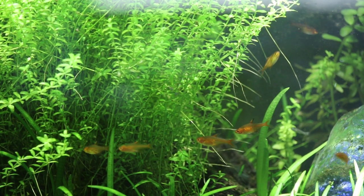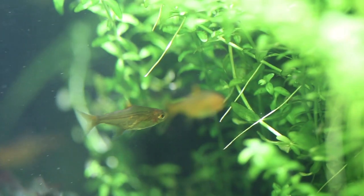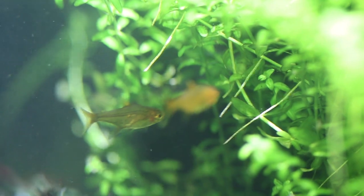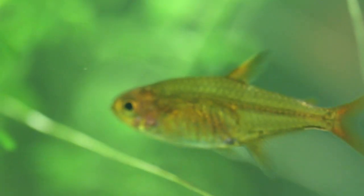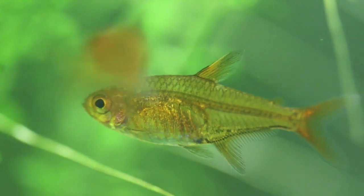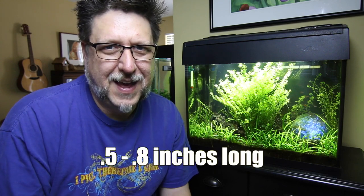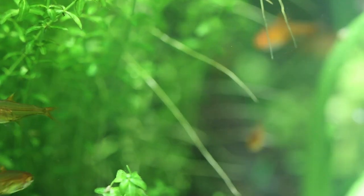You want to have a gentle water flow with these guys. They appreciate a good amount of flow, but not river-kind of flow — just your normal tank setup. Ember Tetras make good tank mates and get along with a lot of other kinds of fish. They are great community fish, but they are very small. At adult size, usually under an inch — like 0.8 or so — so you don't want anything in there that can eat them. Anything with a mouth big enough to fit these guys, you want to leave alone.